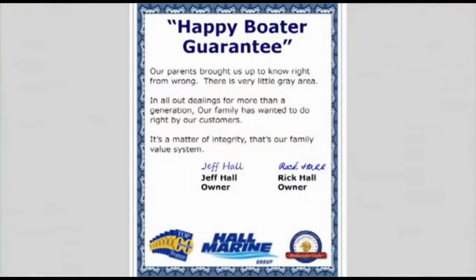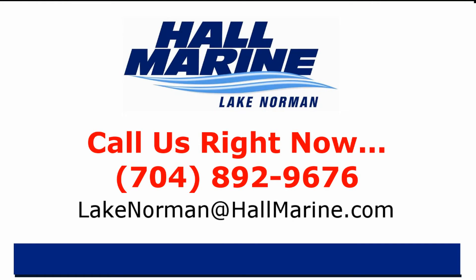Here's our dealership mission statement: our parents brought us up to know right from wrong — there's very little gray area in all our dealings. For more than a generation, our family has wanted to do right by our customers. It's a matter of integrity. If you are ready to own your first or next boat, give your local Hall Marine boat specialist a call to schedule a time to talk boats. Call or email sales at hallmarine.com — we've assisted over 13,000 happy boaters here at Hall Marine since 1976.